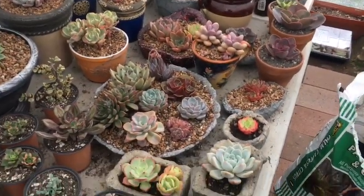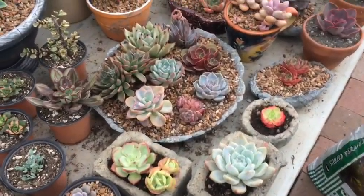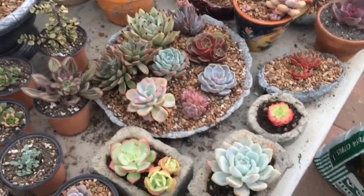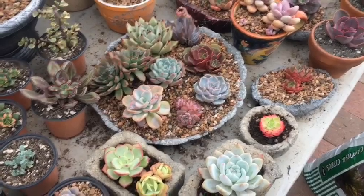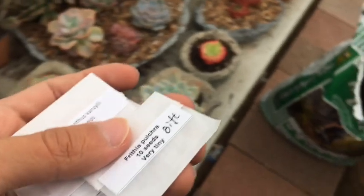Hello everyone, it's JP here. Today we're gonna do a video about how to sow succulent seeds. Today in the mail I just got some seeds — a lot of seeds actually.